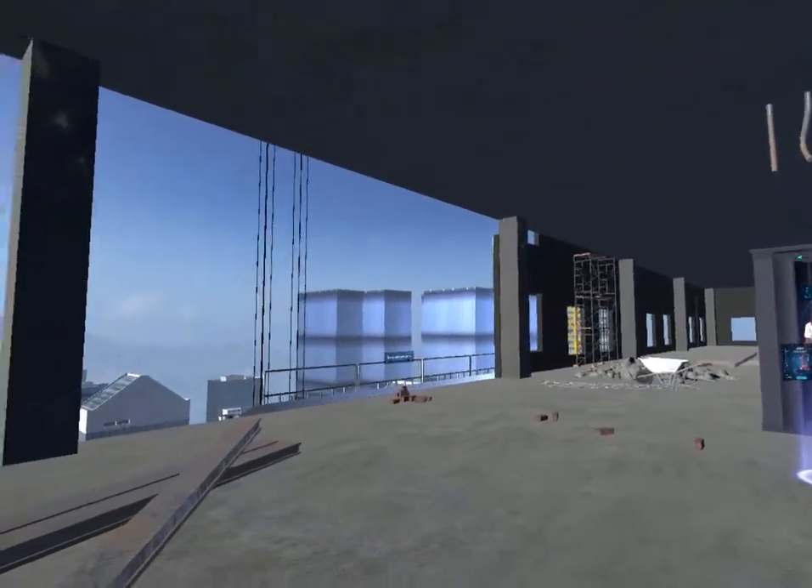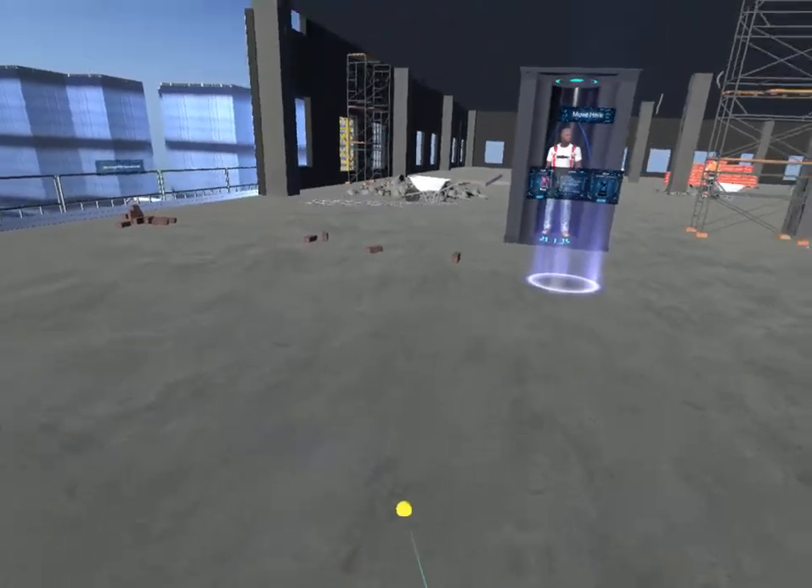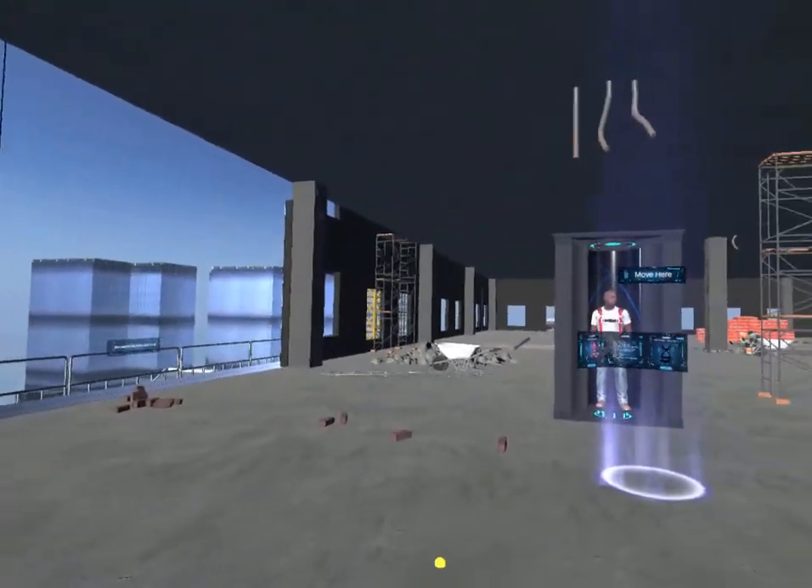Welcome to the height safety activity. Move to the highlighted area by pressing the touch pad of your right controller towards the ground.